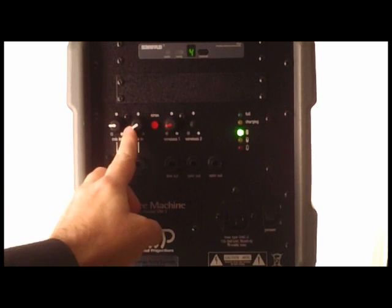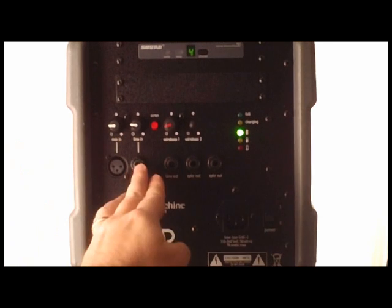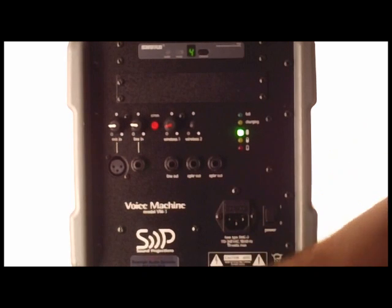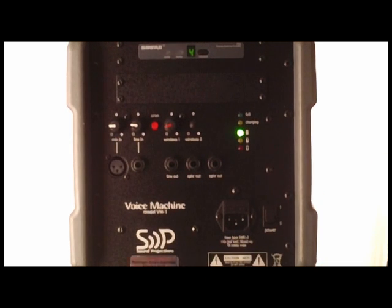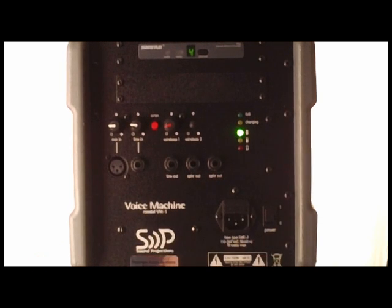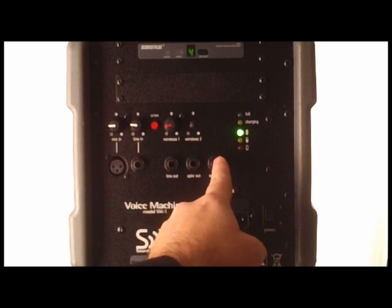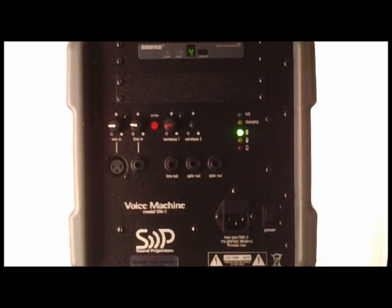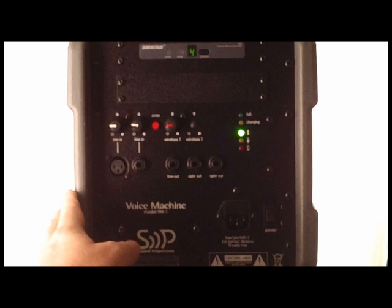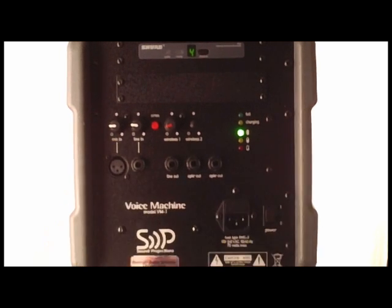There's a line input here if you want to bring sound into your system, and a line output so you can daisy chain these powered speakers together. Utilizing the speaker outputs, you can take unpowered companion speakers and run two of those off of each side for a total of three — you could cover a humongous area. This is a 50-watt system, and by itself it puts out 127 dB. It's just an amazingly powerful system, much like our larger systems that you'll see in other product videos.